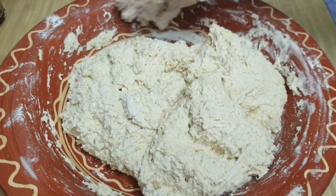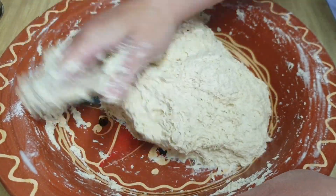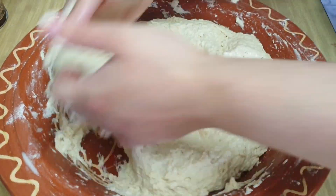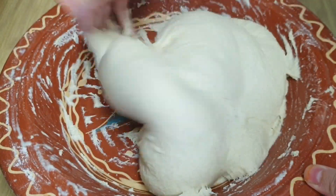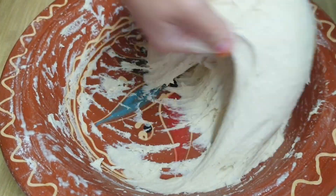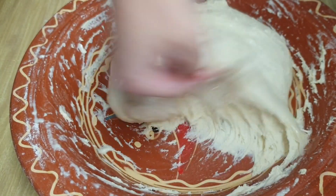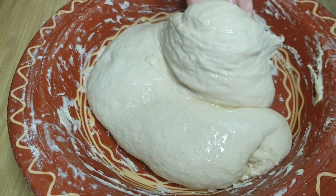Vamos a ir añadiendo la mezcla que teníamos de agua con la leche en polvo hasta que quede una masa muy bien hidratada, como estáis viendo. Tiene que quedar bastante hidratada. El pan de sartén, pan de plancha o pan de macla, se tiene que quedar muy hidratada nuestra masa. Yo he añadido los 500 mililitros de agua para unir toda la masa y luego para ir amasándola he usado en total 100 mililitros, así que en total he añadido 600 mililitros de líquido. Vamos amasando durante dos o tres minutos; tiene que ser una masa no pegajosa, amasándola con las manos subiéndola hacia arriba.